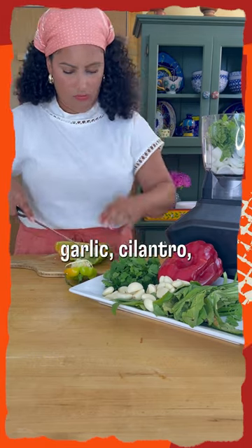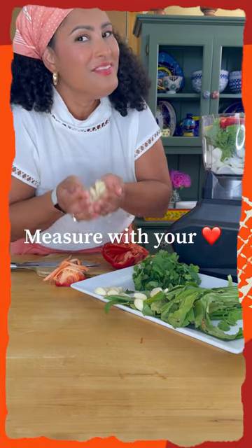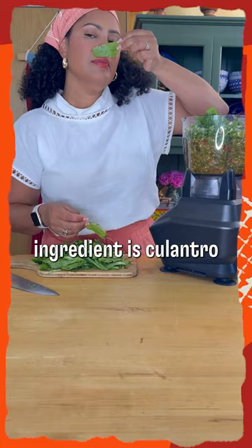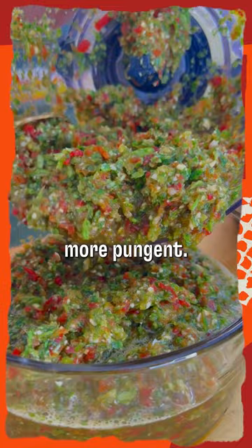It's just onions, garlic, cilantro, peppers, and one little secret ingredient is culantro. Culantro is cilantro's cousin, a little bit more pungent.